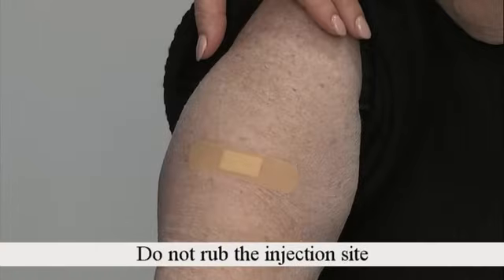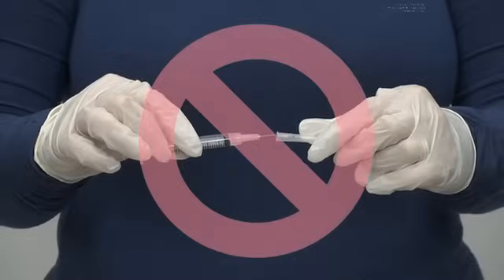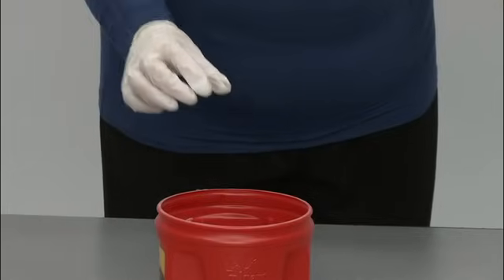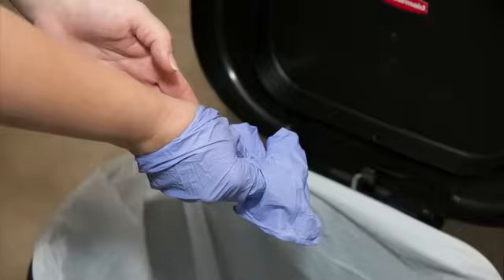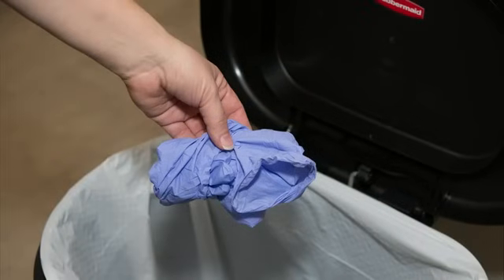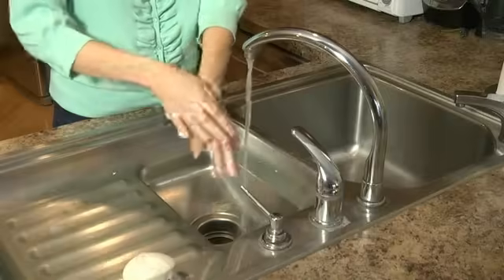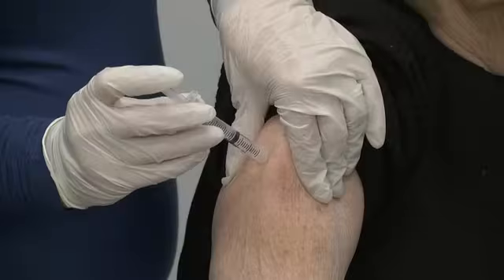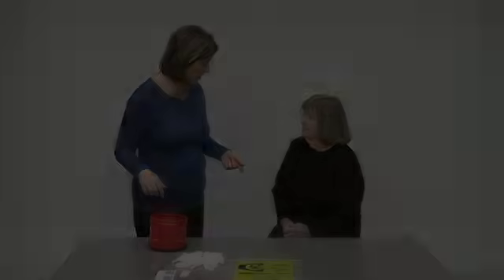Do not rub the injection site. Do not put the cap back on the needle. Drop the entire syringe and needle into your container for used sharps equipment. Take off your gloves and throw them in the trash if you're giving the injection to someone else. Wash your hands with soap and water. If you have any questions about the subcutaneous injection procedure, please ask your healthcare providers — they are happy to answer your questions and concerns. Thank you again for choosing Cleveland Clinic for your care.